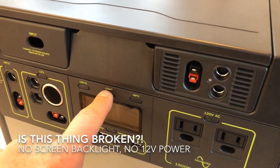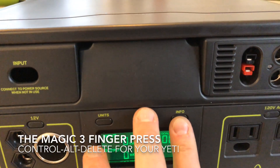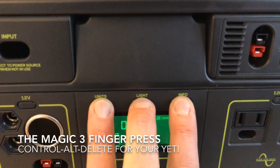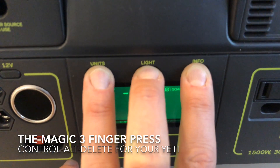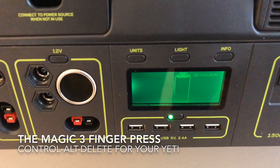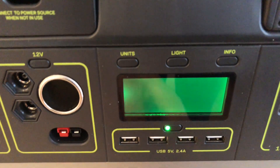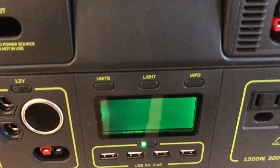I didn't know what to do and after messing around a bunch I came up with this weird discovery. If you press all three buttons on the front of your Yeti at the same time for a few seconds, you'll notice that the screen completely blanks out. My hunch is at this point it's starting to do a software reset.